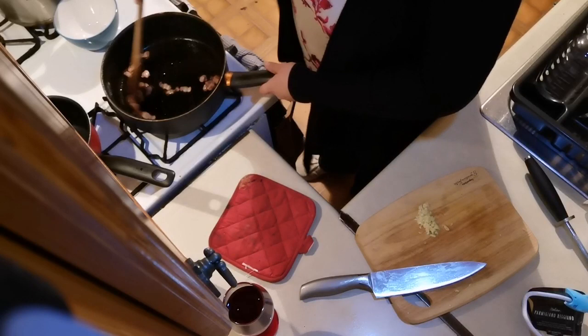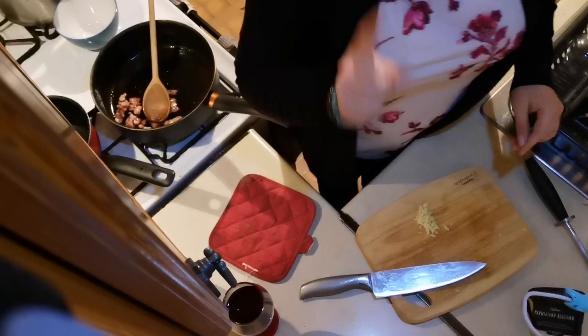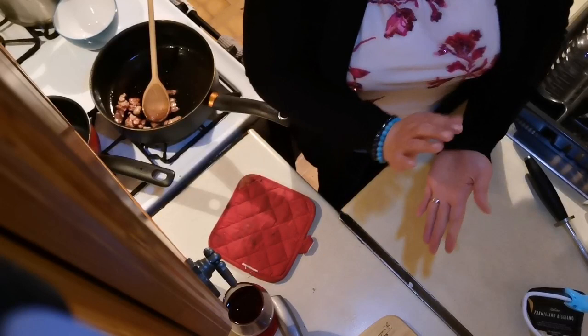All right, bacon's done — very good. Killing the heat, and I'm going to move on to the next stage.